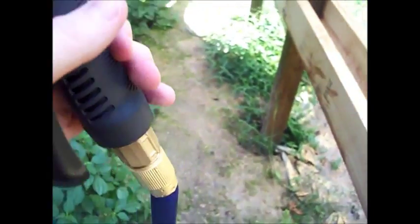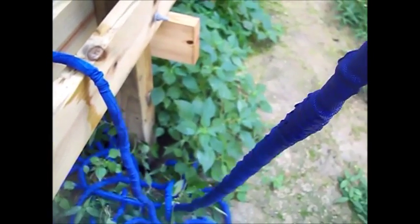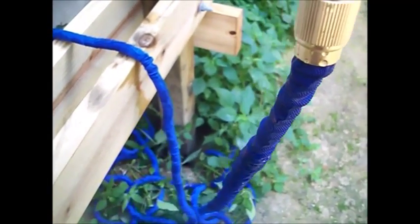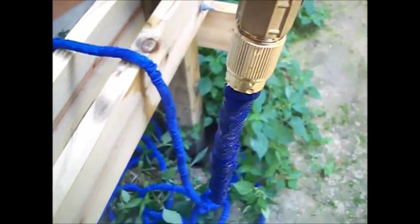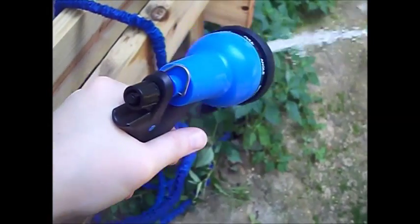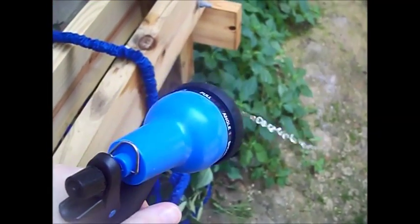Now I'm turning off the water, finally turning it the right way — righty-tighty. Then I'm spraying the remaining water out; the water is off and I'm just emptying the hose. You can see it's going back to its original wrinkled state. They encourage you to do this to help it last, and especially if it's going to get below freezing, which they don't recommend leaving it outside for.